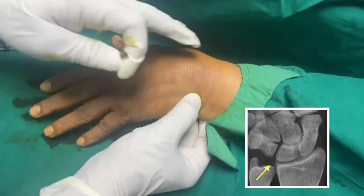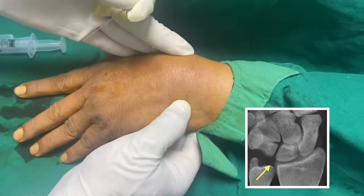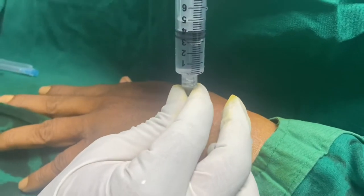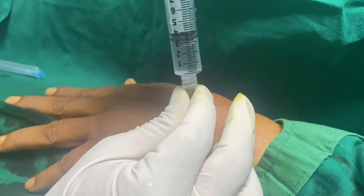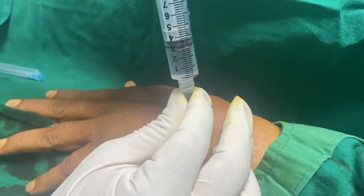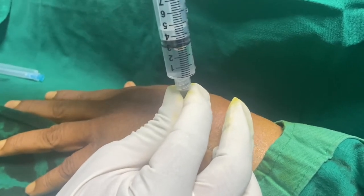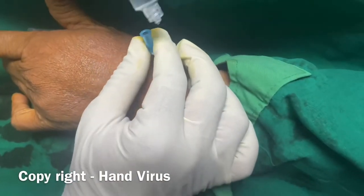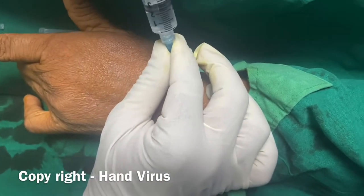Now moving to another side — another head. Here I am giving only 1 cc for the DFCC. This is the radiocarpal injection.